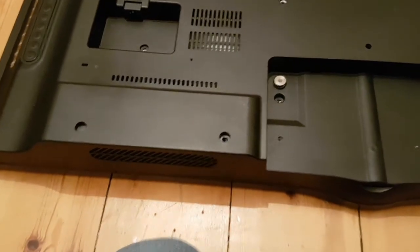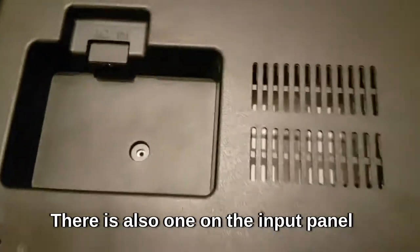The screws I had to take out - watch out for all the ones around the edge. Long ones, two short ones here, one in the middle, two here, one here, one here - and I think that's it. Once you've done that the top should lift off.